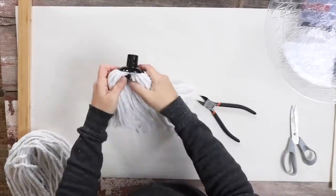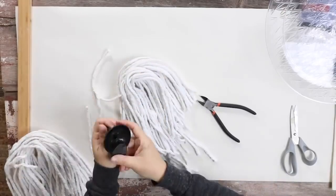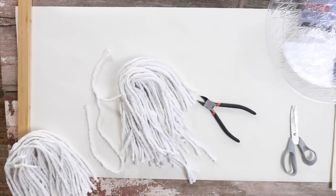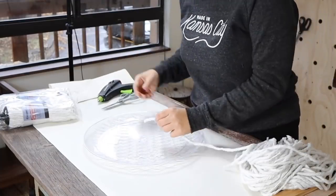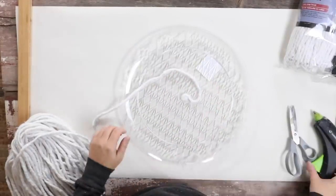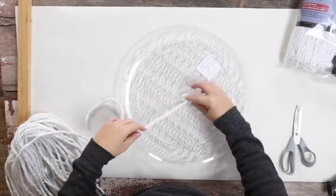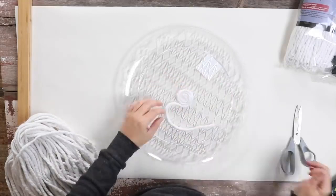Once you cut that, you're going to be left with about 12 to 15 inch strips of white string, and that's what we're going to use to create our tray. You're going to start in the middle of your tray and add in hot glue. Put one strip down in the middle and start wrapping it into a tight circle, adding hot glue as you go.